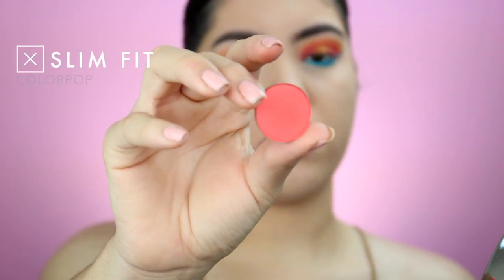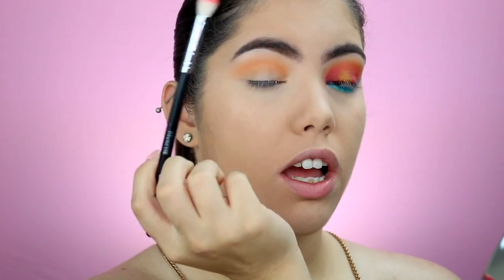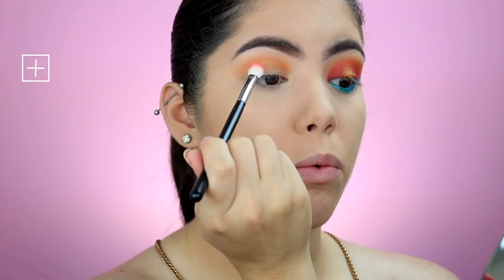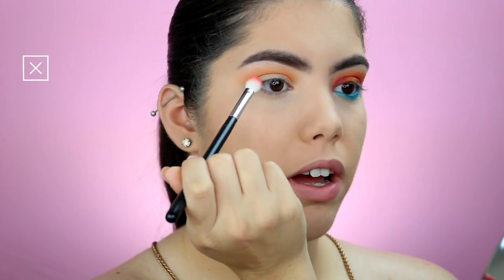I'm going to be taking the color Slim Fit by Colourpop — this is such a pretty pink coral color for summer, and that's a lot for me to say because I am not a pink person. This color is so pretty for a summer eye look. I'm going to be using the Morphe M433 brush and apply that right under where we added the crease color, but above the fold as well.